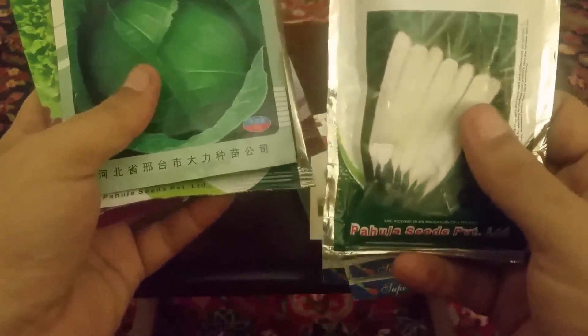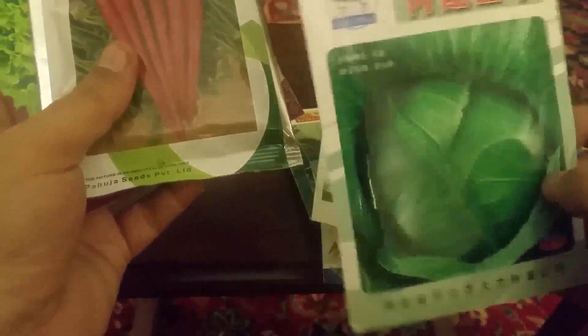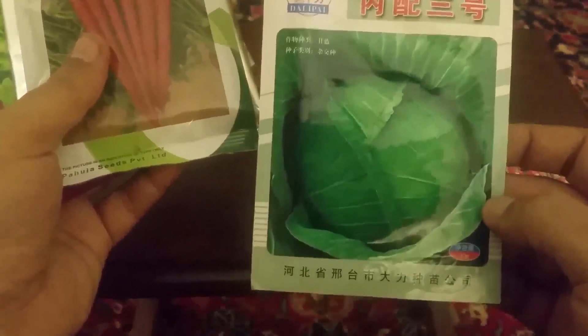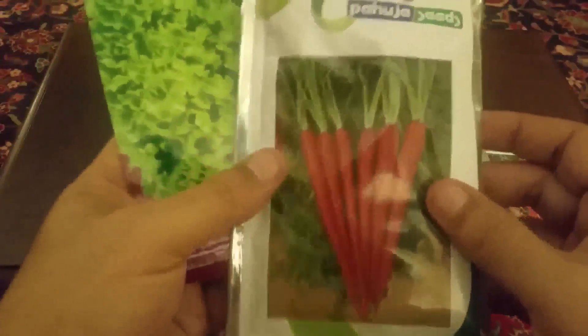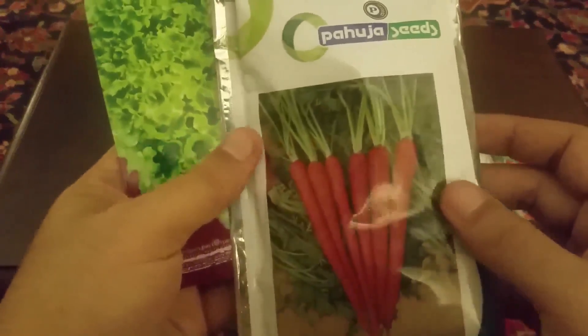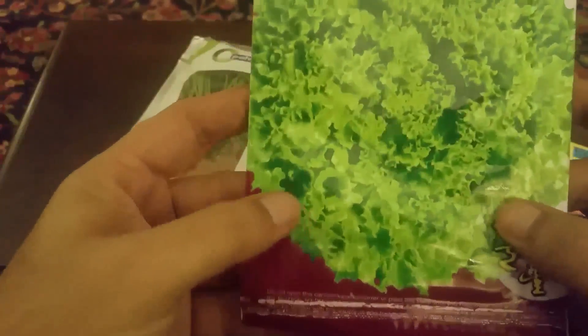یہ جو سفید ہے یہ مولی ہے — جیسے ہم لال مولی لگاتے ہیں یہ سفید مولی ہے۔ یہ Chinese کوئی ice work type کی چیز ہے، ابھی دیکھیں گے کیونکہ یہ نئی آئی ہے — جب grow کرے گی تو پتا چلے گا۔ یہ seed گاجر کے ہیں۔ یہ بھی Chinese lettuce ہے، grow کریں گے تو دیکھیں گے کہ یہ کیا چیز ہے۔